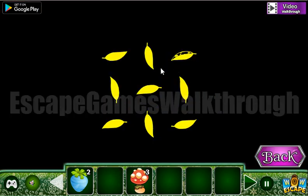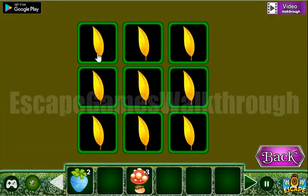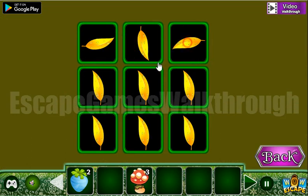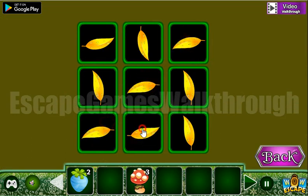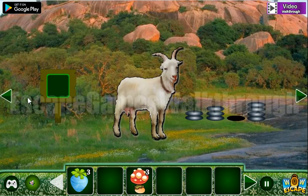Here's a pattern of different directions of the leaves. Here are the leaves: right, down, left, up, left, up, left, down, right. We've got a fruit!